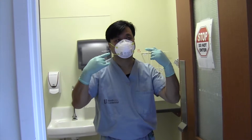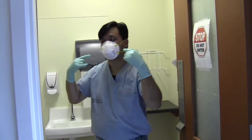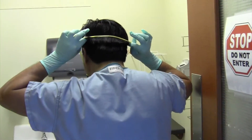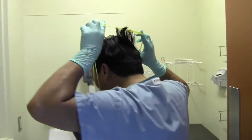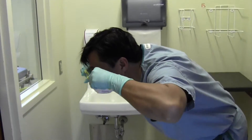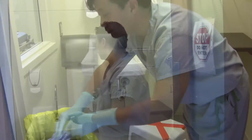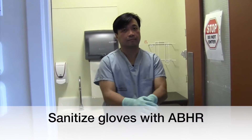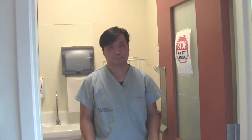Alternatively, you can remove your N95 respirator using a two-strap method where you grasp the bottom strap first, then pull the top strap at the same time using the same controlled motion to remove the respirator. Sanitize gloves with alcohol-based hand rub. It is important to practice with your own fit-tested N95 respirator to see which method works best for you.